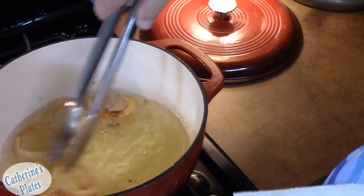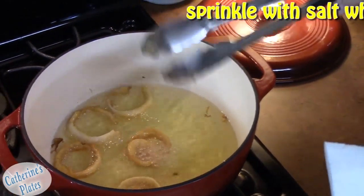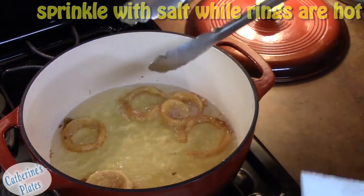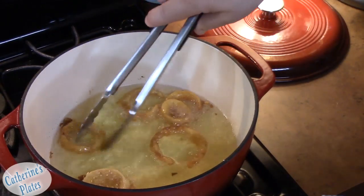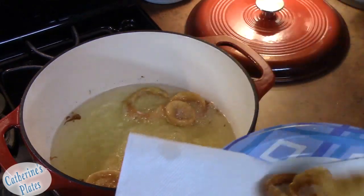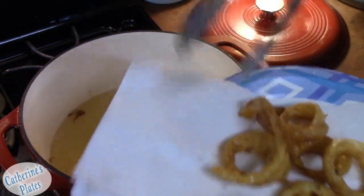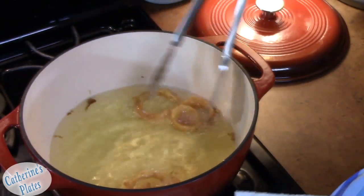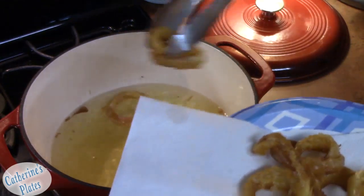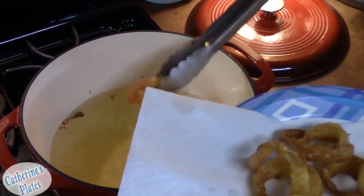Sprinkle some salt on them as they come out. You can place your oven on 200 degrees and lay the rings on a rack to keep them warm until all your onion rings are done and whatever else you're making. We're making patty melts to go with this — we're going to have an American diner lunch today.